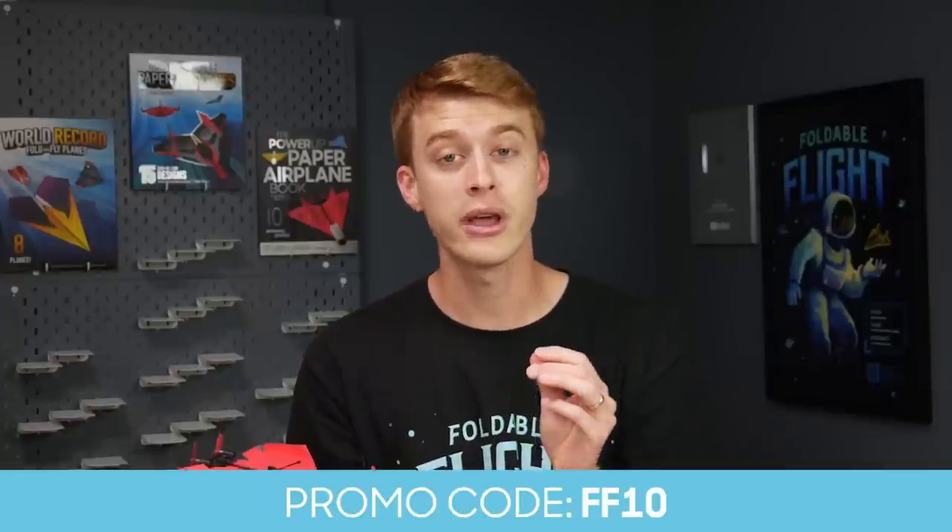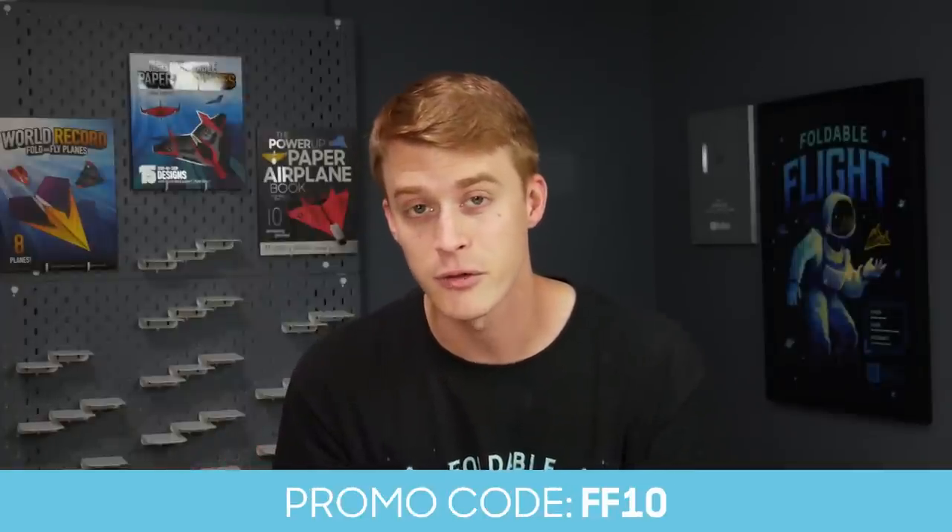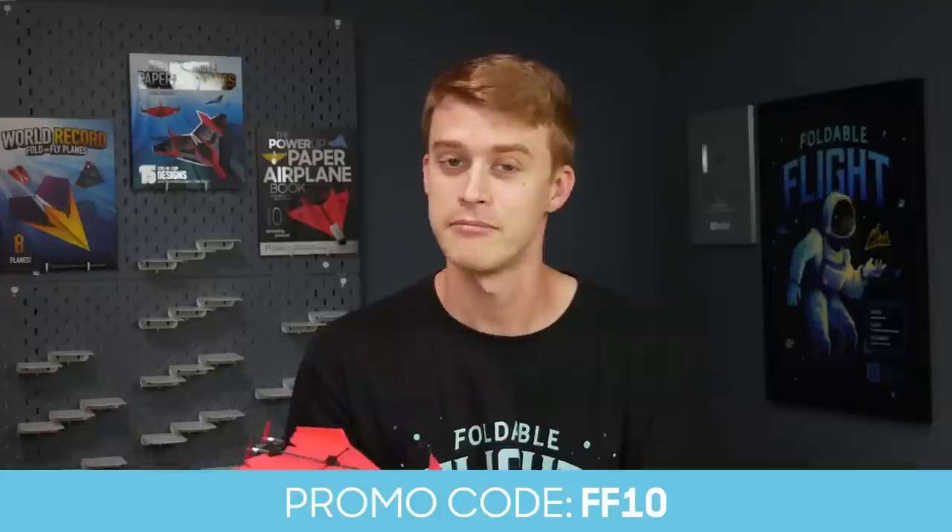If you've been following my channel for very long, you know that I am an absolutely massive fan of the Power Up products. With the 4.0, you can literally take your regular paper airplane and turn it into a smartphone controlled flying machine — you can pilot the paper airplane that you just folded. It is a magical experience and the most fun you can have with paper airplanes. So if that interests you at all, head over to PowerUpToys.com and use the code FF10 to get 10% off your order. And with that said, let's get back to the video.